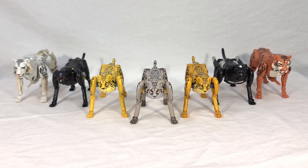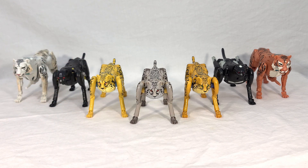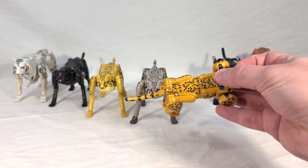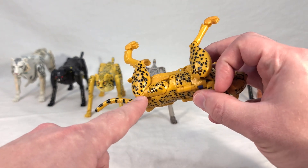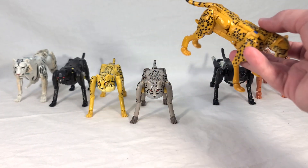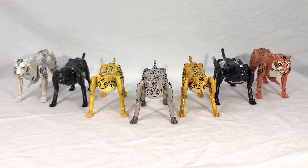He does indeed share a paint mask for his spots with the Cheetor versions of the mold. I also noticed that my Netflix Cheetor — let me know in the comments if yours is like this too — is missing the spots on one side right where the robot thighs are. He's got them here like he's supposed to, and then they're gone right there. It has to be a factory mistake. Are they all like that, or is it just mine?